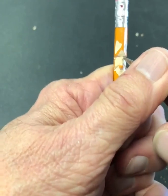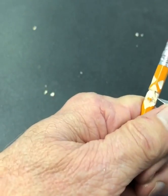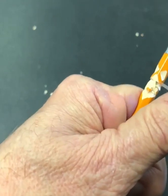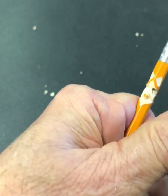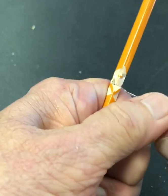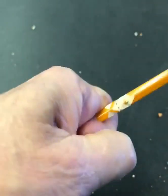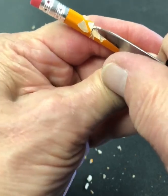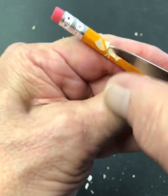After you stab yourself a few times, you learn how much pressure you can get away with putting on there without going through. Unfortunately it's learned by trial and error — learned by fire. We get this little chip on one side and we'll do the same on the other side. If I happen to go through the pencil, we're going to stop the video, because I'm now on blood thinners.